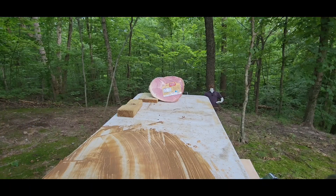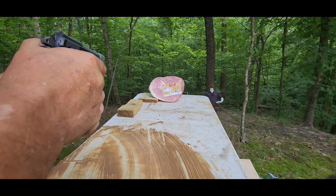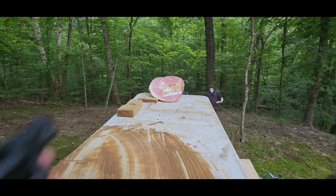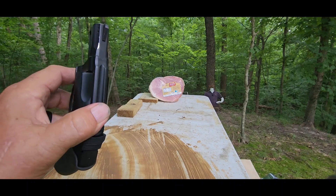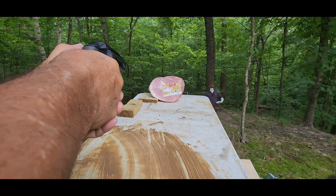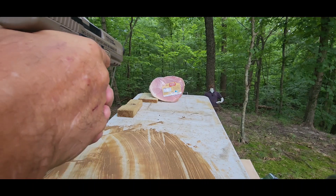We're going to be shooting from about five feet. We are going to do the Beretta 21A Covert with the CCI Velocitors. Close enough. Now we're going to do the Hornady XTP out of the Smith & Wesson. And we'll just keep going right along here with the Norma MHP out of the Canik.